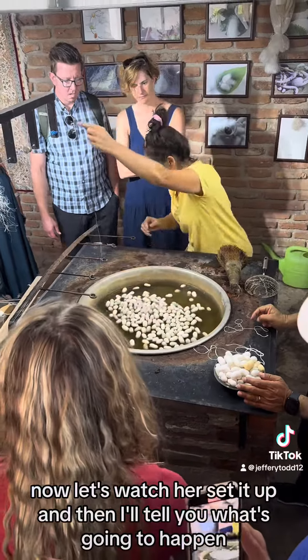Now comes the next question: how do we get this to become like the silk that we know — soft and shiny? We put this back into water and we boil it in water with soap. After which this then becomes this.